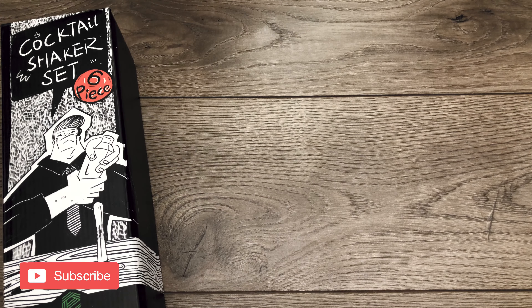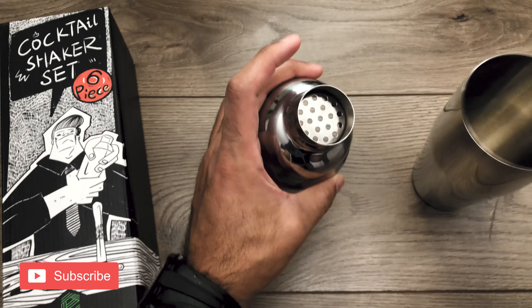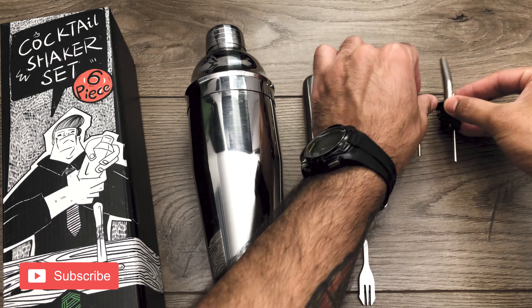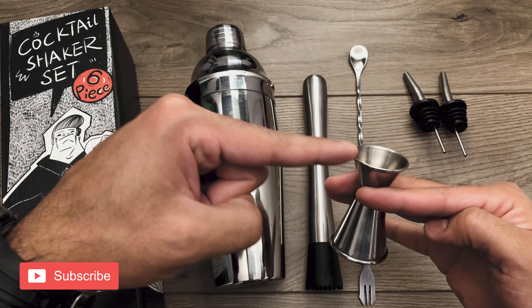This cocktail shaker set includes a cobbler shaker with a strainer, a muddler, a mixing spoon, two pours, and a jigger with measurements of one ounce and half an ounce.